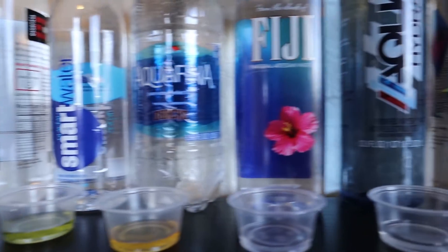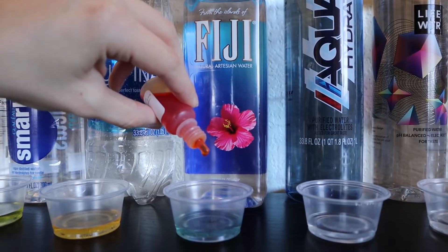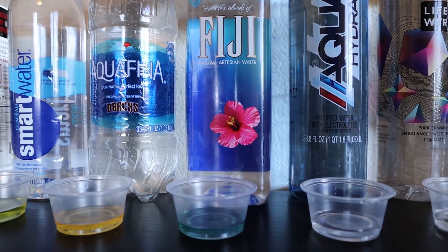Now moving on to Fiji. This is a water that is actually sourced in Fiji, branded as natural artesian water, and it looks alkaline to me. I'll give it an 8.0.